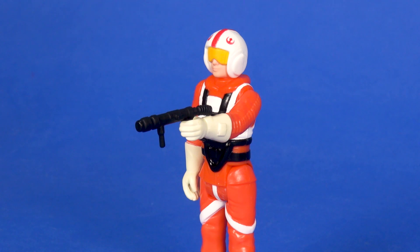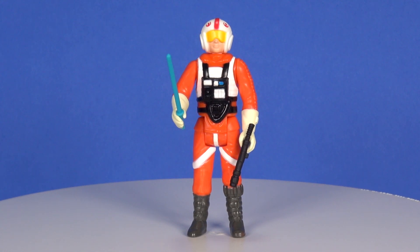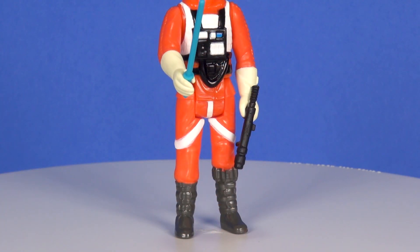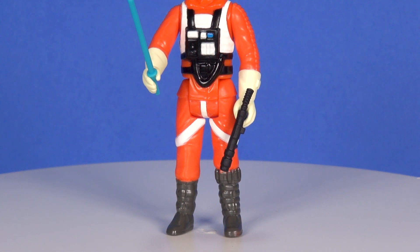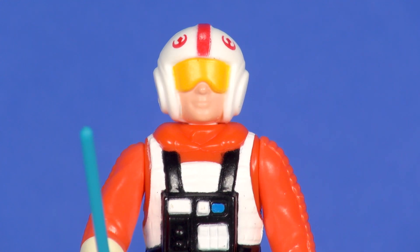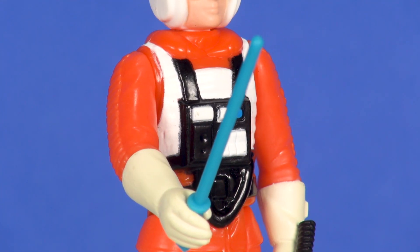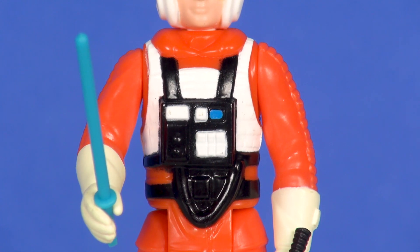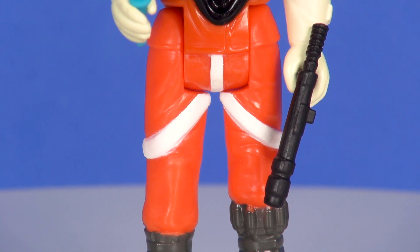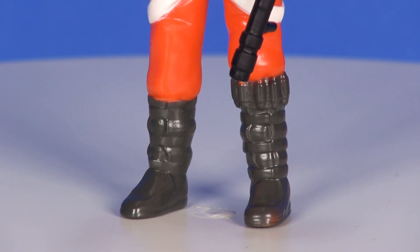Overall, I do want to like this figure more than I do. Keeping in mind that this is basically a 'what if' figure — what if this figure was made back in the 80s — I still feel like they missed the mark with the way the figure was sculpted. The soft edges on the pieces sticking out on the side of the helmet, the lack of a harder separation of his face against the inside of the helmet, and the chest piece just not seeming to stick out like it did on the original — it kind of feels like the figure was inspired by the vintage line but done more like one from a few years ago, like the Rebels or Mission Series lines.